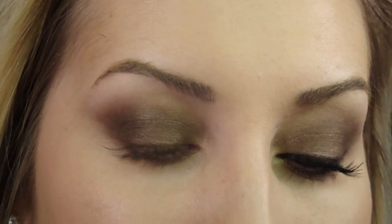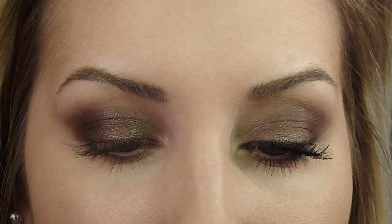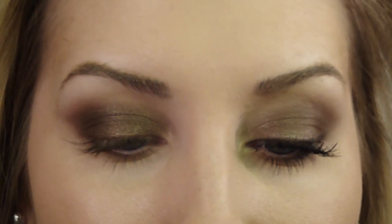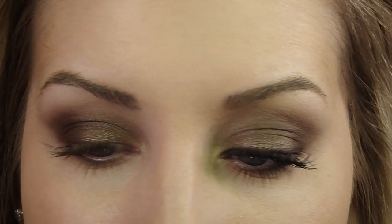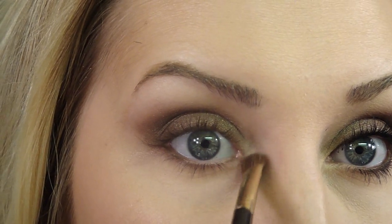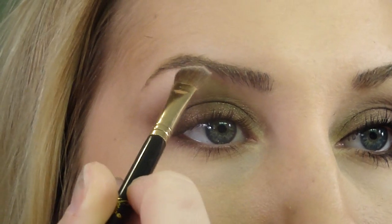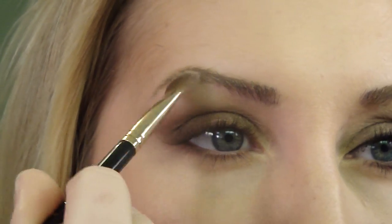Next for my highlight, I'm taking this shade called Carefree. It's that same pro longwear formula, but it is amazing to highlight your face and your eyes as well. I love it so much. And I'm using this E70 brush, an angled brush by Sigma. Top it off a little bit so you don't end up with so much — you don't want the inner corner to be super light. You just want it to barely be brightened up. And then I take just a teeny bit underneath my eyebrow.